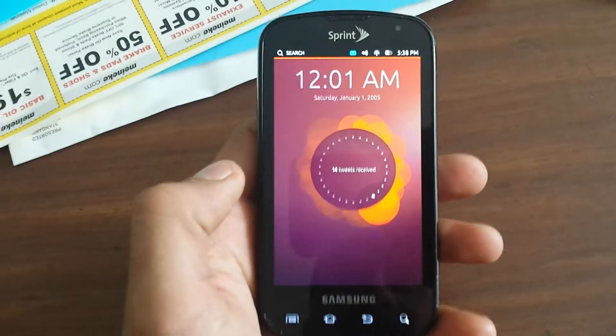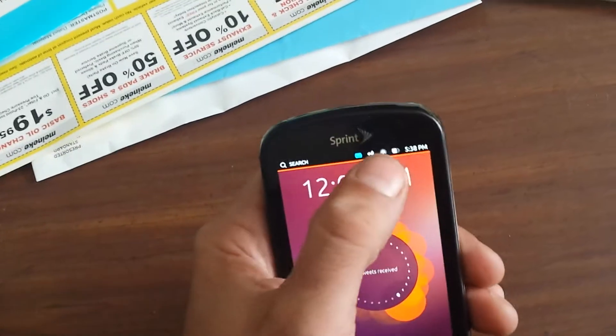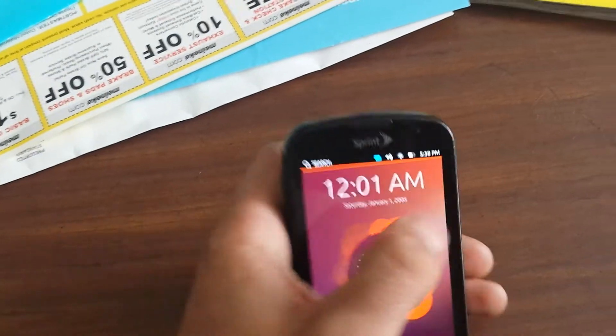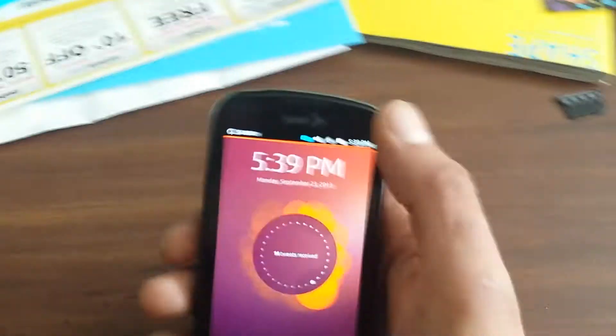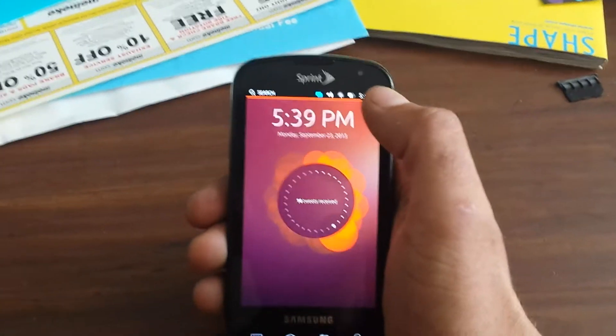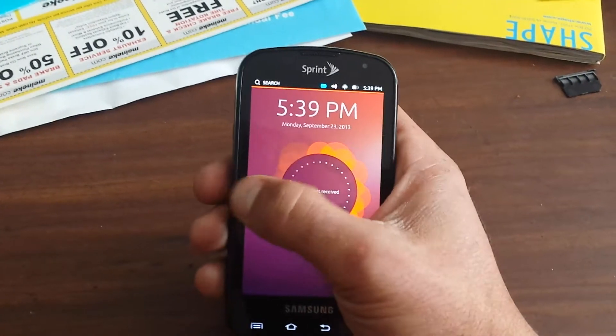So we did that, it looks like it's loaded up. As you can see it already connected to my WiFi. It does take a minute to load and get actually up and running before it's not laggy.